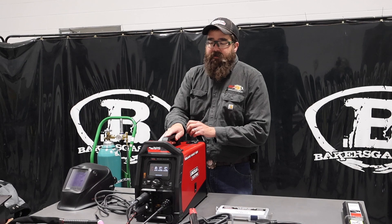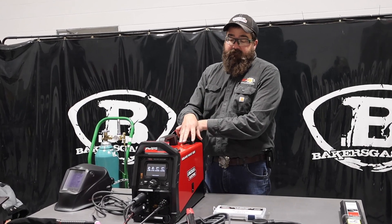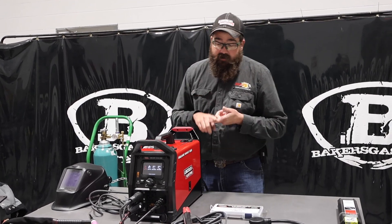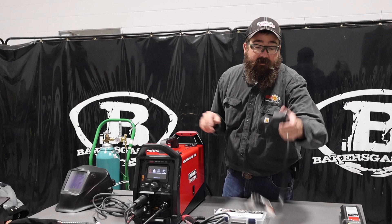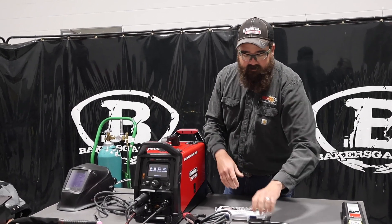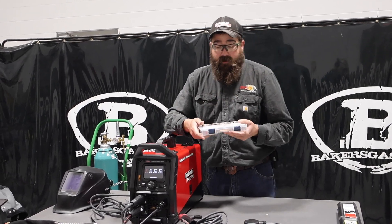A lot of questions on that, so just to jump right in — a quick overall review. It's a new 205-amp SquareWave, 205 amps max. It comes with a foot pedal, TIG torch, stinger, ground, and an adapter so you can go 110 to 220. We've got it plugged in at 220. It comes with a regulator — pretty much everything you need to weld except a gas bottle, and it's ready to rock.